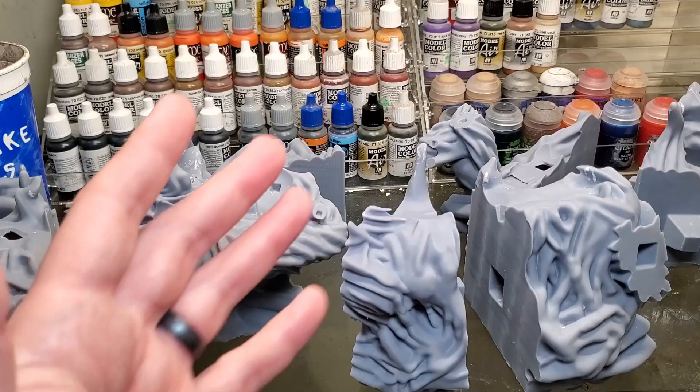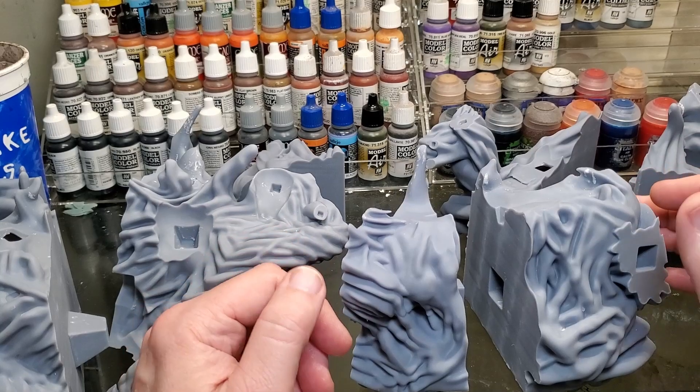Welcome back everyone. I wanted to do a quick video for people struggling to get their multi-piece models to connect and look flush. I want to show you a couple of things I did to help out with that problem, so that when you have multiple pieces connecting together for one model, it fits flush and you don't have a lot of seams and gaps.